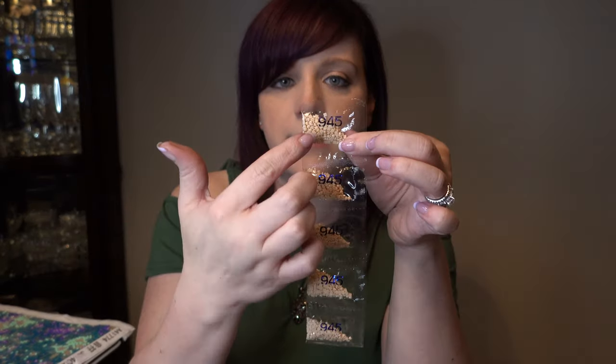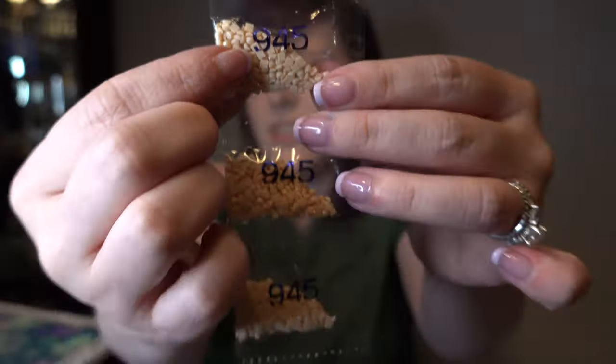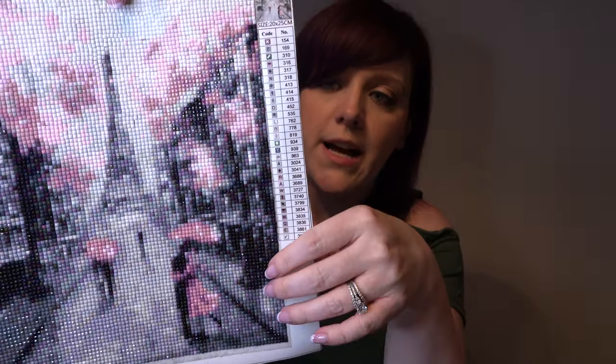This is actually from the next one I'm already working on. The reason each one has a number is to help you keep track of the different colors you're working with — especially in this case there were lots of different shades of gray and black. One thing that has really helped me is I keep a single sheet from each of the colors. The bags aren't resealable, so I take the little sheet and put it inside a Ziploc bag, and if I have any leftover stones they're all in one secured place.